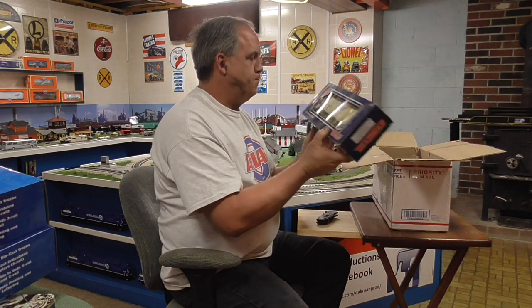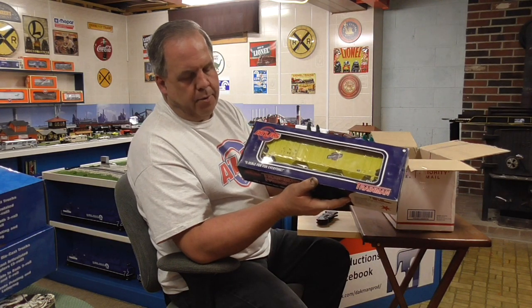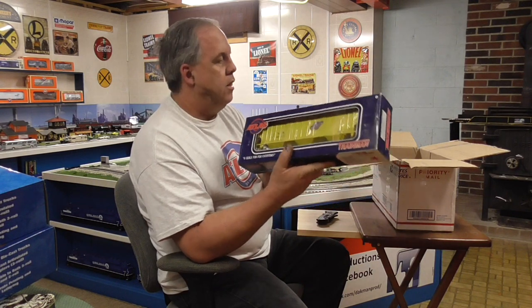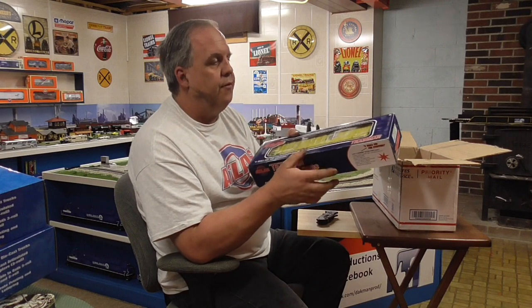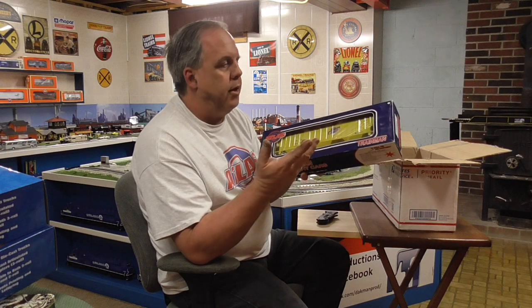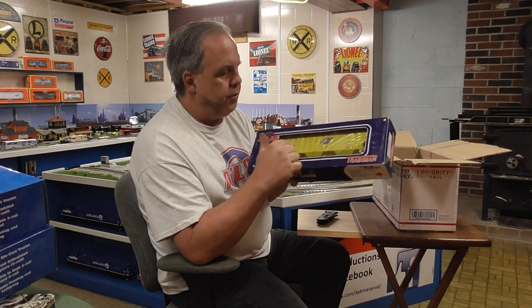So what we got is the Chicago and Northwestern grain hopper — the PS 4750. I wanted both road numbers, but unfortunately by the time I got around to buying these there was only one left. I hope they make these in green too. But you still see these around today on railroads. Grain facilities still have Fallen Flag grain hopper cars, because either leasing companies or grain facilities went out and bought these Fallen Flag hopper cars. Of course they don't have the same reporting marks, but most of the time they leave the original railroad graphics and just paint over the reporting marks to put their own on there.